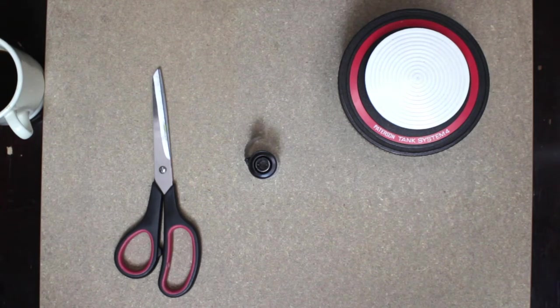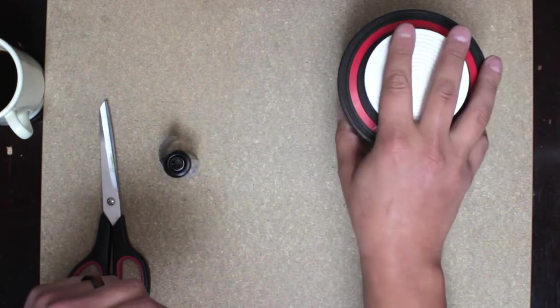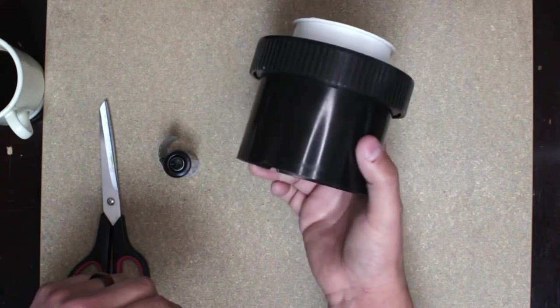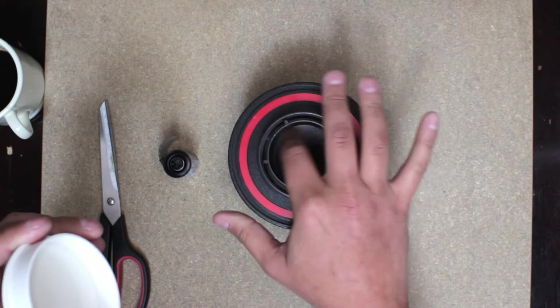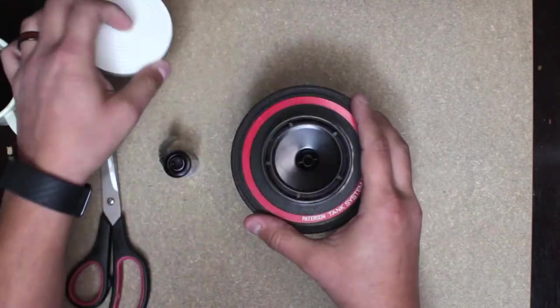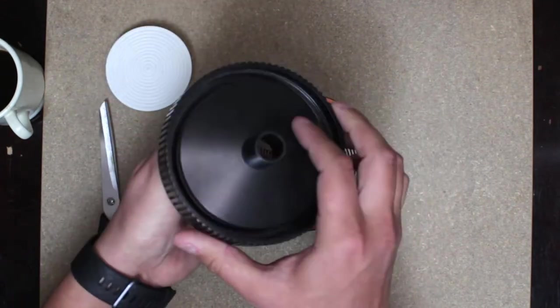This is how I load film onto a reel to get ready for chemical development. What you need: scissors, the roll of film, and a daylight developing tank. This is the Patterson tank system — there are a couple of different versions but they're all basically the same. The cap is technically daylight safe, it's light-baffled so you can pour your chemicals in and out, and then lid and do your agitations.